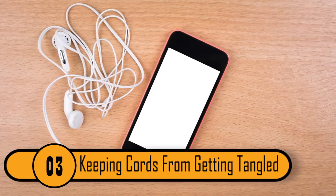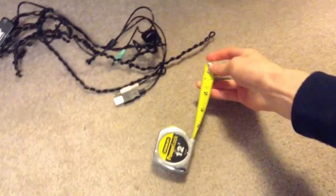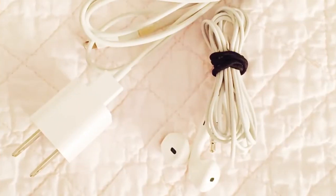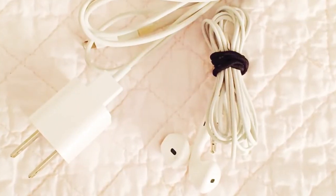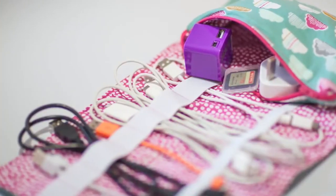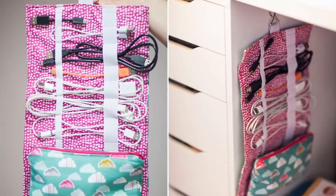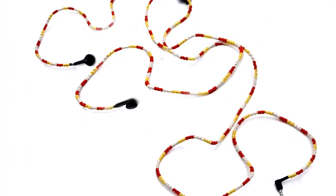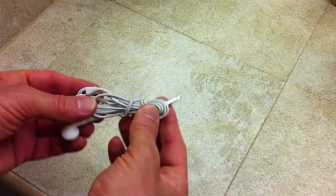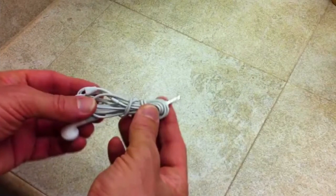Keeping Cords From Getting Tangled. Most people keep their headphones in a drawer or in a bag, and when they take them out they usually come out tangled — and if a charger is in there too, the two can become tangled together. The best way to keep this from happening is to wrap them with a plastic bread tie, saving you a great deal of time.